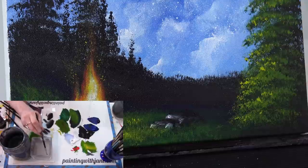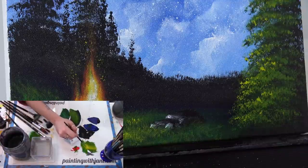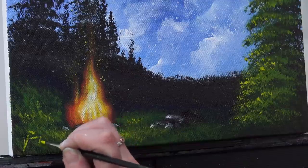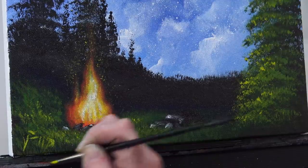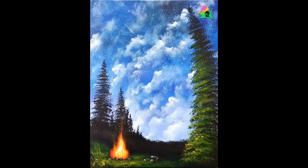Now I'm going to sign it. Notice that at no point during this painting did a brush sit in my water jar — so the answer to the question of how long is too long in the water jar is: anything longer than what it takes you to wash the brush is too long. And there's your campfire under the stars! I hope you enjoyed this painting and feel a little more comfortable with the fan brush — it's really not as scary as people think. I'm excited to see what you do, so find me on Facebook or Instagram by searching for Painting with Jane, tag me in your version, and I'll see you next time!